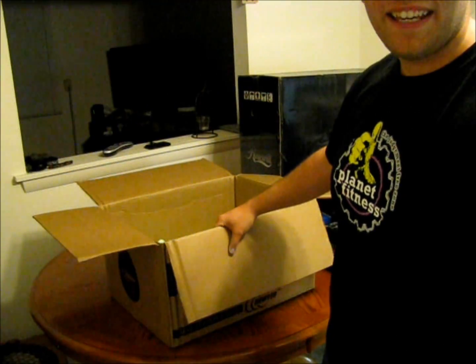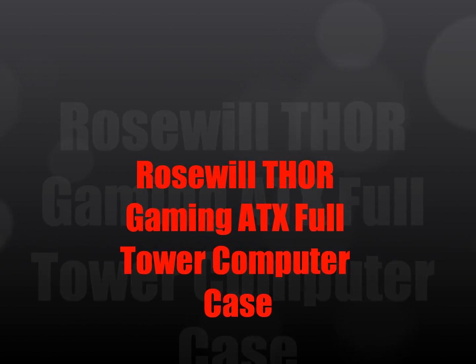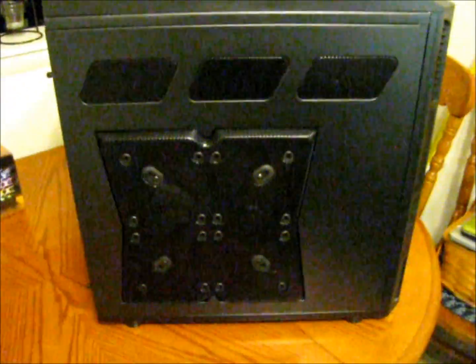Next, let's look at the case. This is my case — the Thor. Up here you get two USB 3.0s, two USB 2.0s, headphone and mic jacks, and two different fan speed controllers. I think they can control up to three fans each.